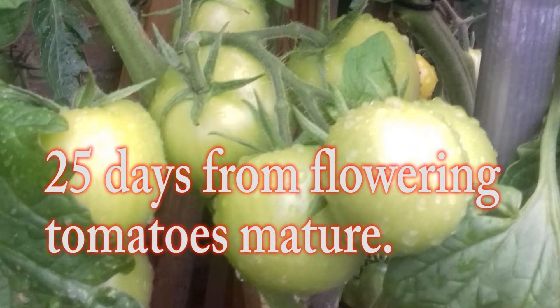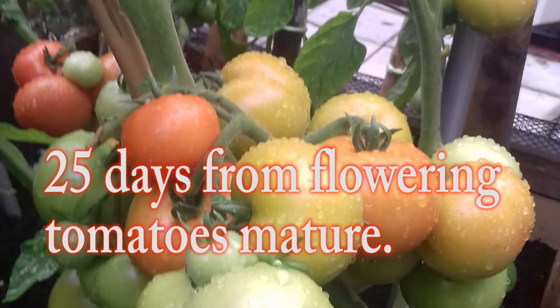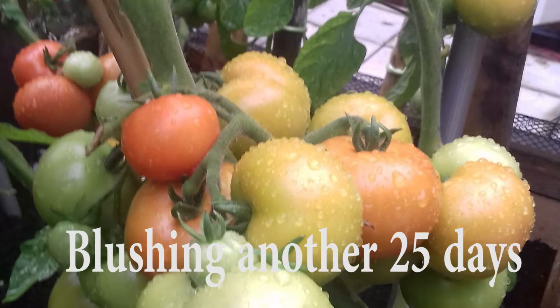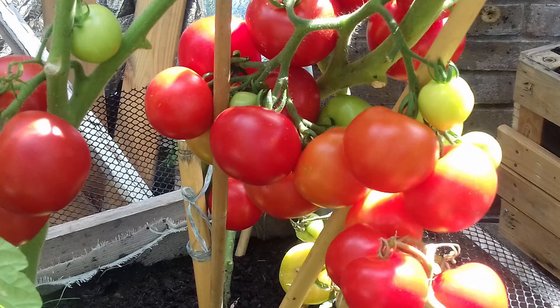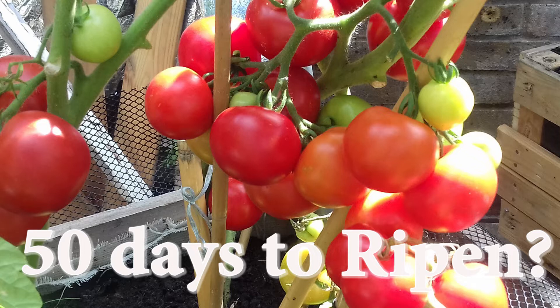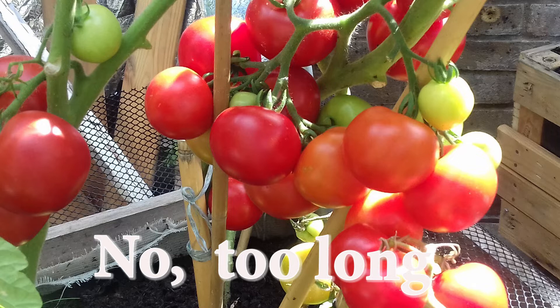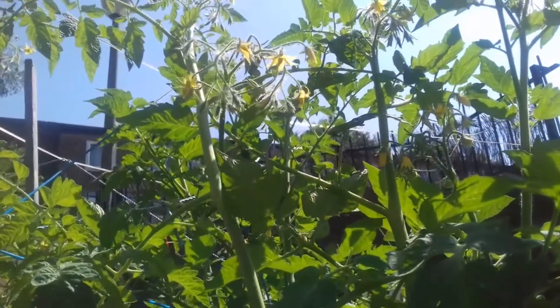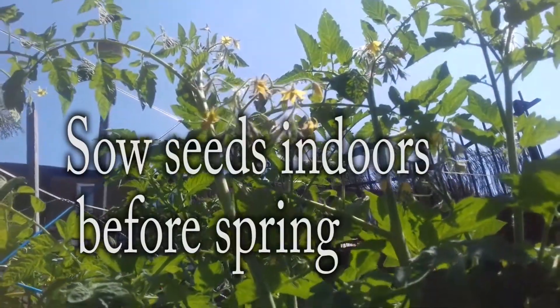Usually 25 days after flowering, tomatoes are mature and start blushing. This blushing can take another 25 days before we have red ripe tomatoes ready to eat, making a total of 50 days. This is too long. As gardeners, we can shorten this time for every truss of tomatoes by using the following tips.